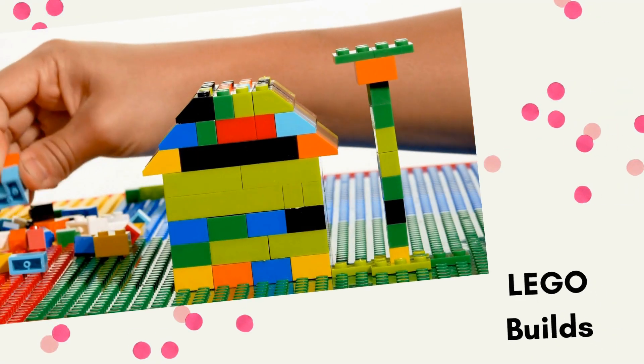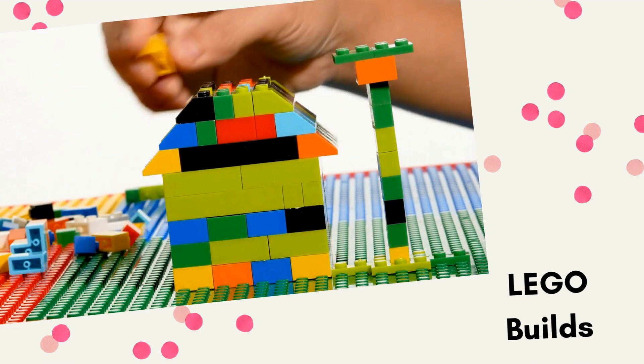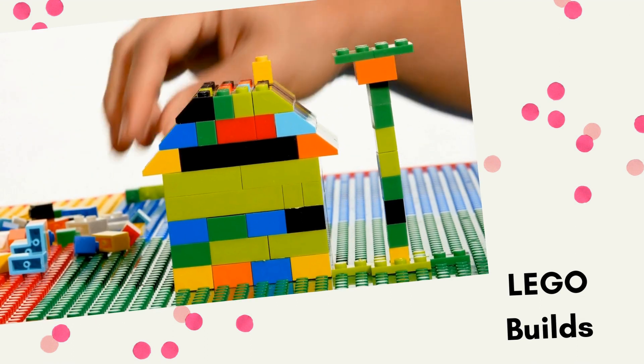The second type of STEM club to try is using Lego bricks. Whether you have Lego education kits or just mixed Lego bricks, this is a great club as well. Again, minimal prep.